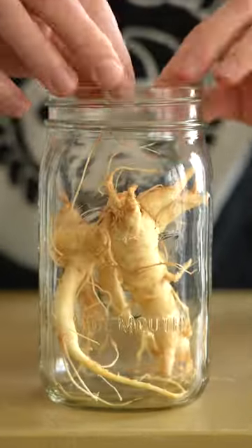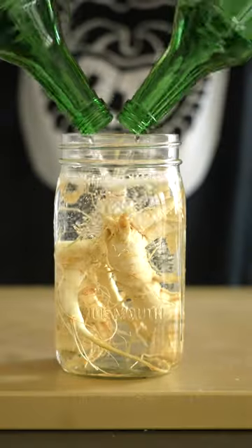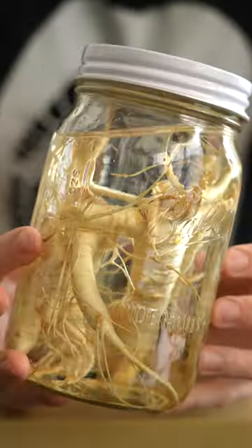This is ginseng, a medicinal plant that potentially enhances cognition, immune function, and relieves stress. But you know, at the end of the day, it's booze, so it's gonna do that regardless.